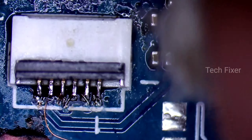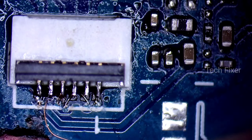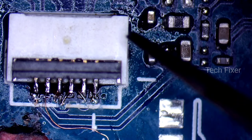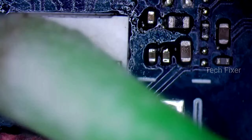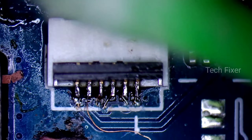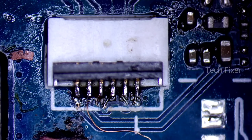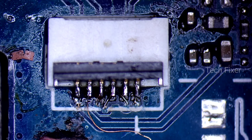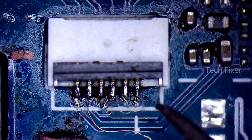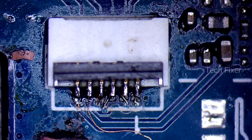Let's clean the motherboard. Let's check the connections. Let's check the connections between the connections. Let's check the connections between the built-in. We need the connection to the connections between the built-in.